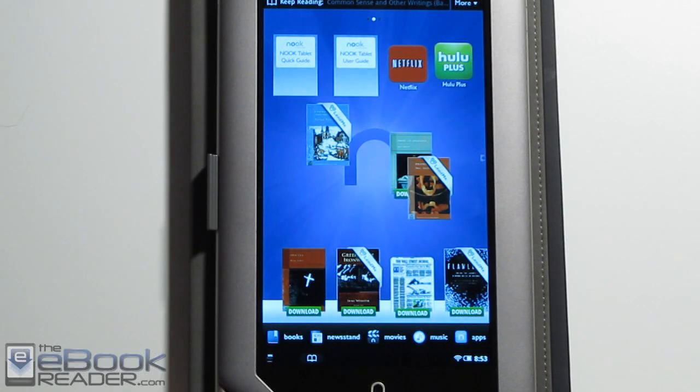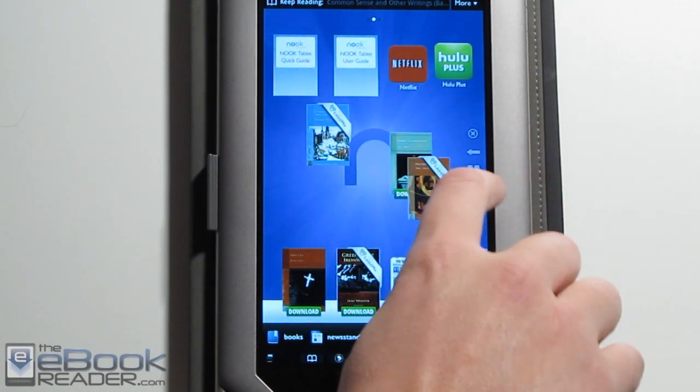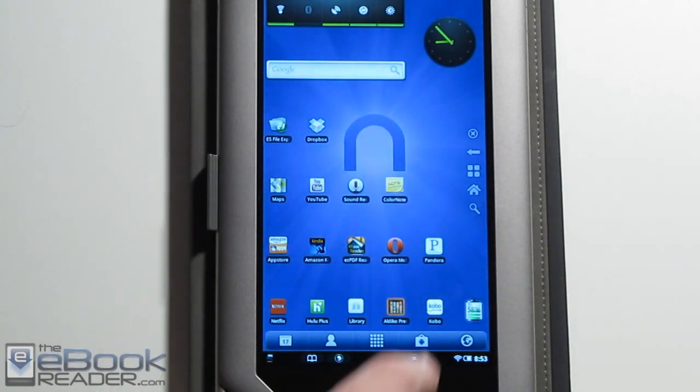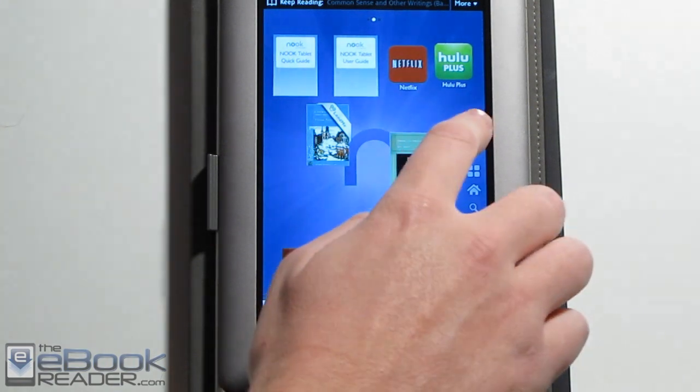Hi folks, this is Nathan with eBookreader.com. I've got the Nook Tablet in for this review, so I'm going to go ahead and give you an outline of all of its features. I already put together a video on how to install a Go Launcher without a hack so you can install other apps, so I'll focus on the Nook's regular functionality for this review.